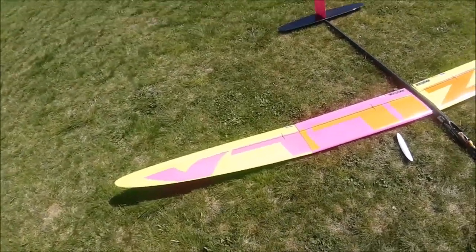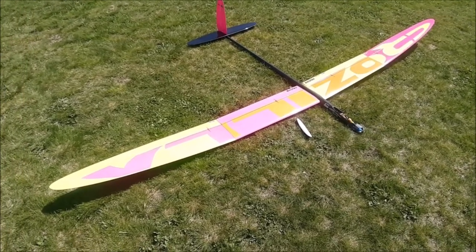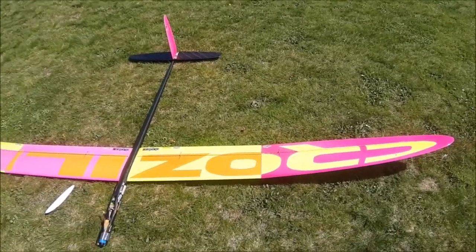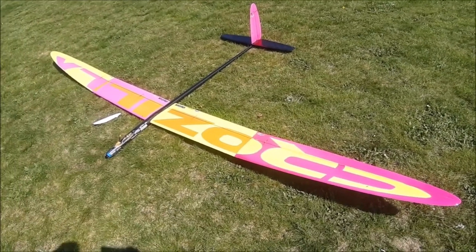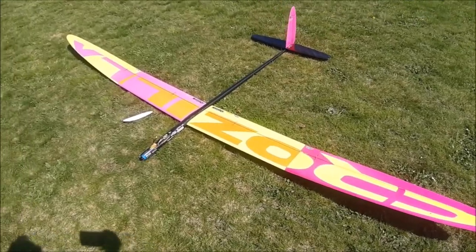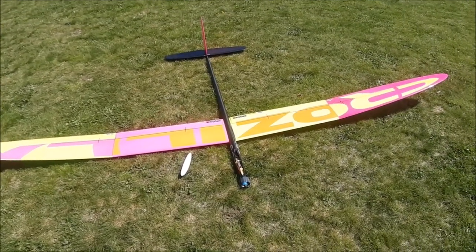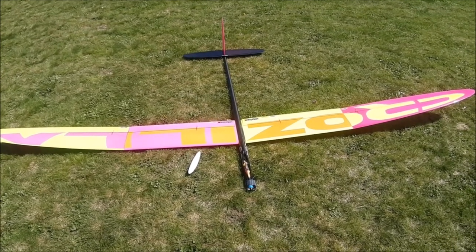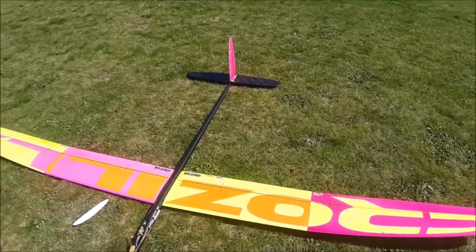The glider flies very nicely — easy to catch a thermal and get higher. Flying for half an hour is a piece of cake with this airplane. It's very stable, and because of the color scheme the visibility is great. I can go far and even if I lose sight of it, it's easy to find again in the air.